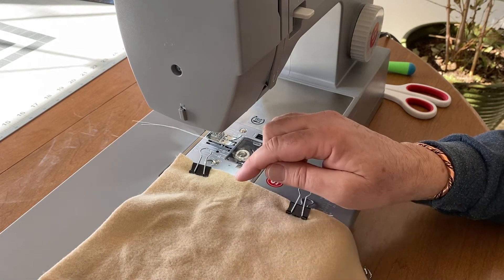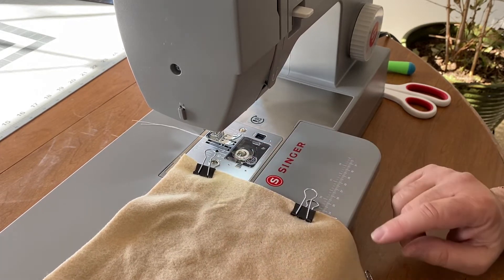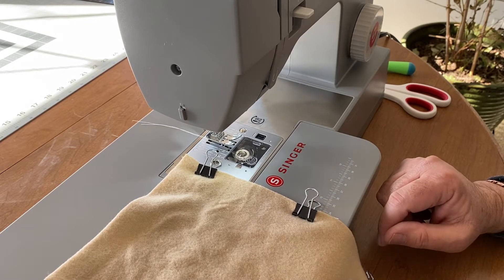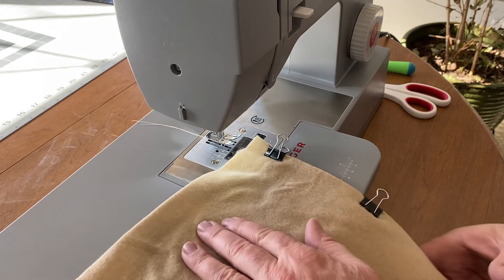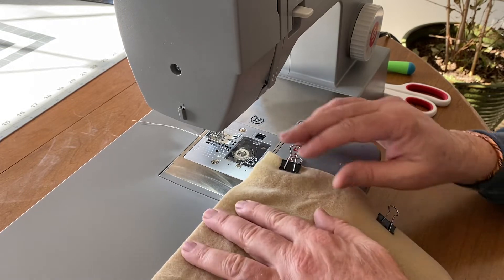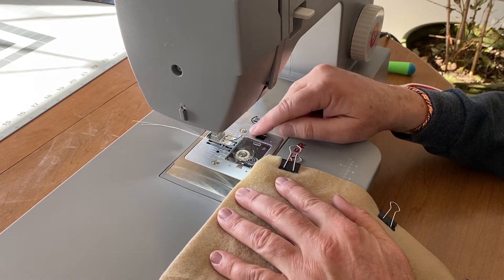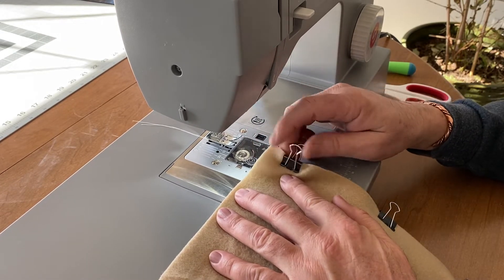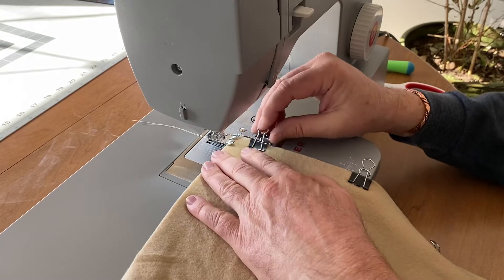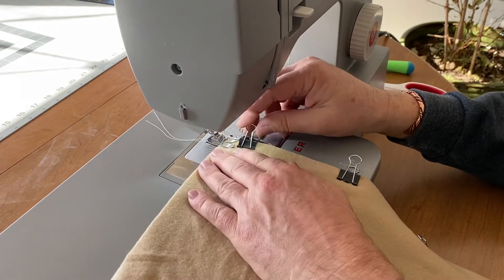One of the things I'm learning about using this fleece is that while it seems to want to stick together, when you're sewing it'll squirt all over. So I use these binder clips to hold it together — I've got it clipped on both sides. This is two pieces with the right sides facing each other, so I'm going to sew a simple zigzag stitch right down the edge with about a three-eighths to half inch seam allowance.